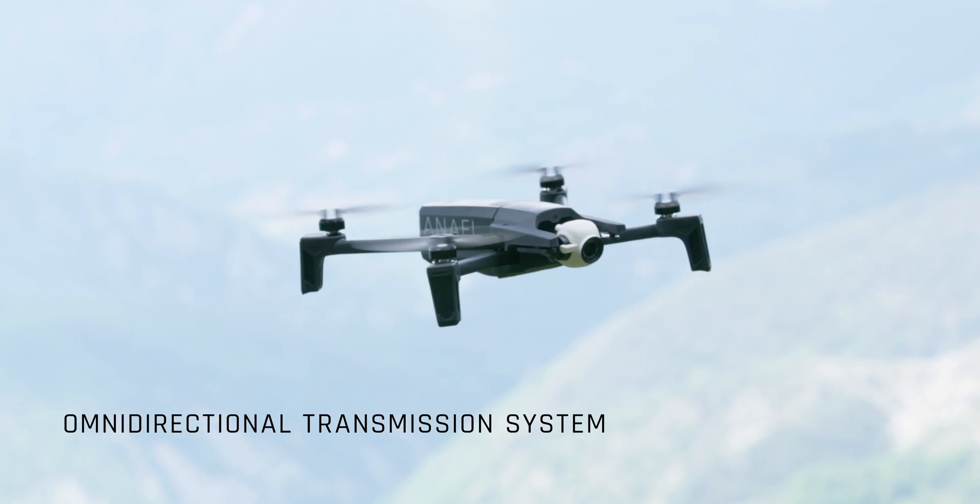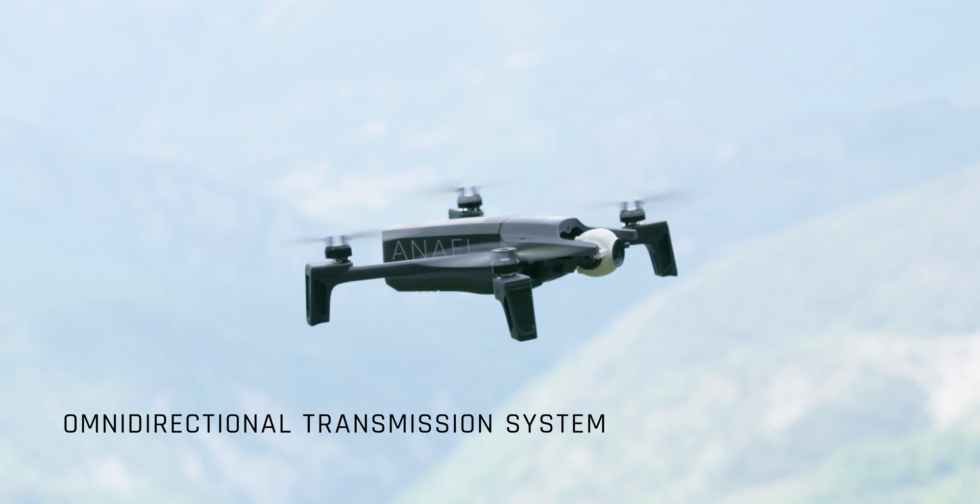We equipped each drone with a dual-band antenna, creating an omnidirectional system with unparalleled transmission performance.